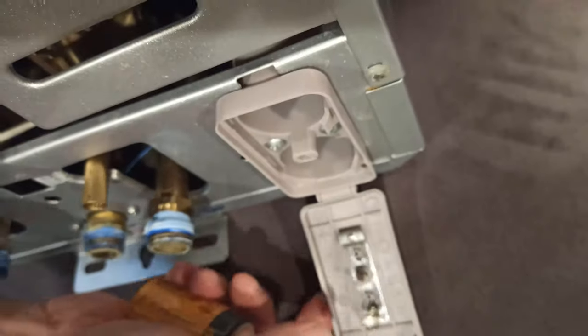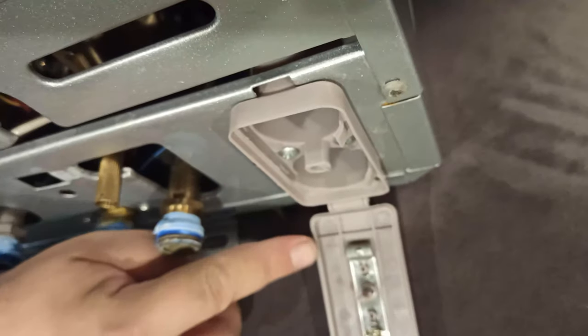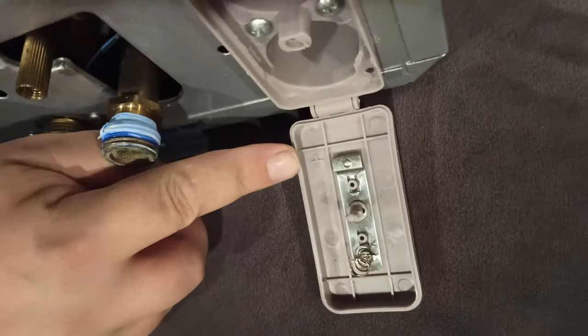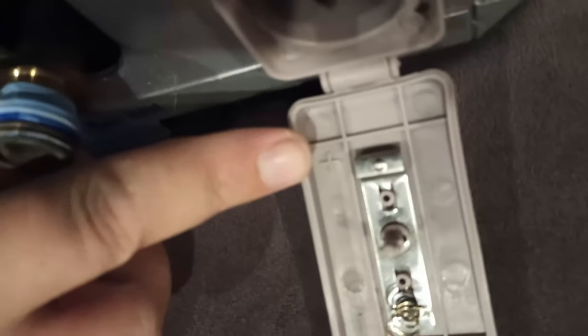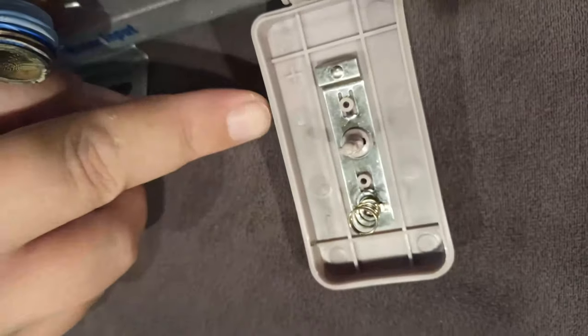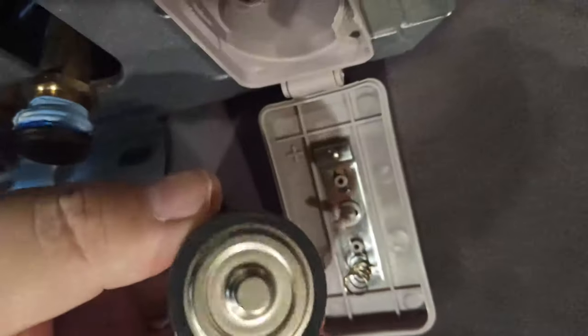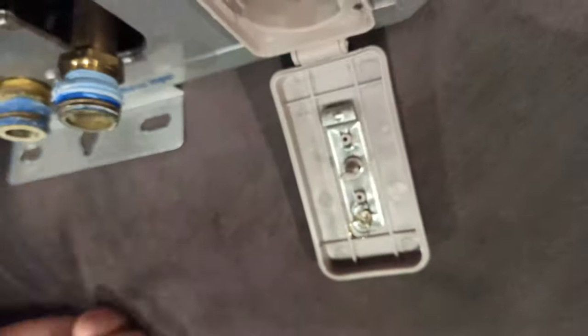The polarity of the battery has to be correct — it shows a plus and a minus here. If you just follow what I do, you'll see the plus and the minus needs to match up with the battery, so you can see how I'm going to put it back in there.